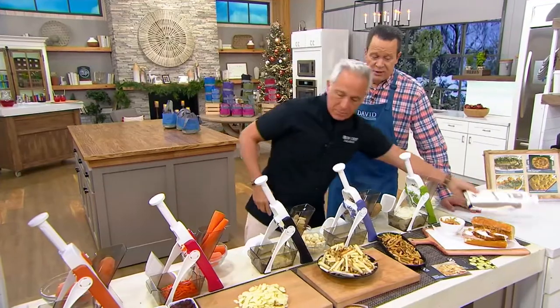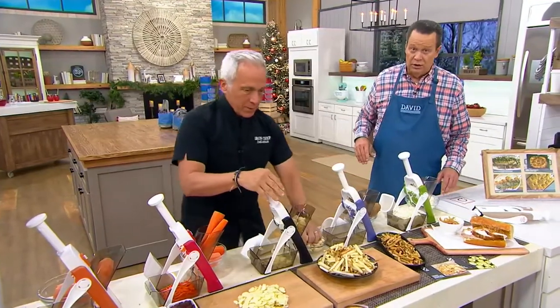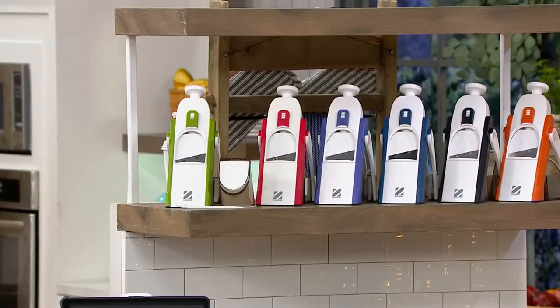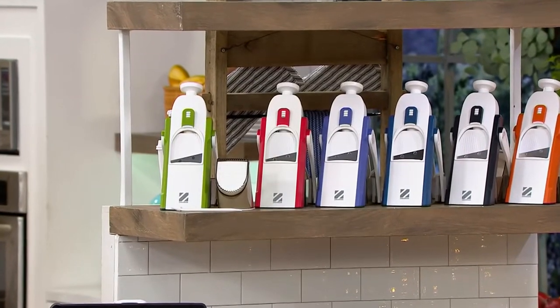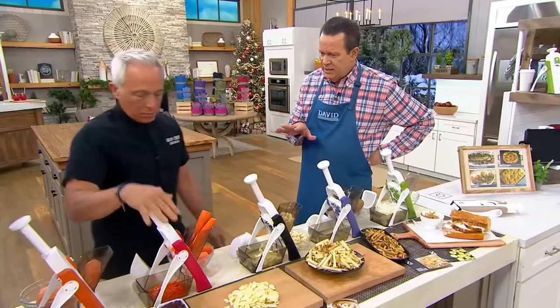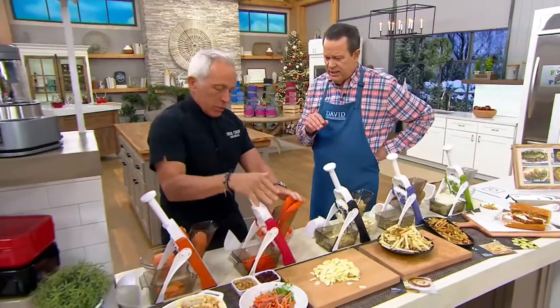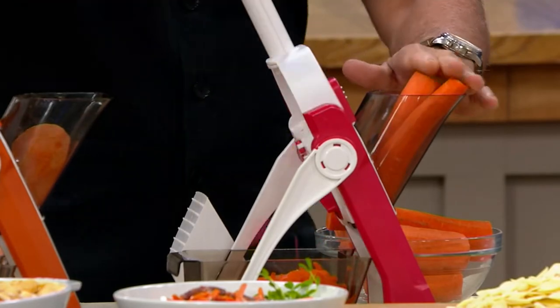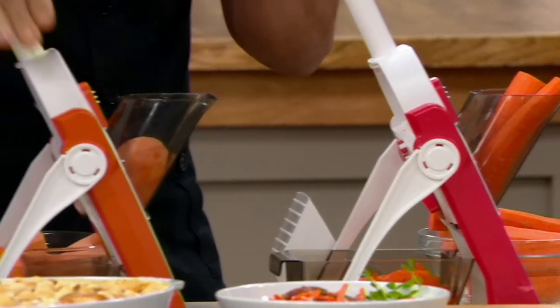Don't miss out on this. Black is now last call — about 150 left. Also, as we're prepping for Thanksgiving and all that stuffing — maybe carrots, maybe sweet potatoes, anything. We're doing a beautiful carrot chiffonade here, or a little matchstick. And we have beautiful gratin of sweet potatoes — one of my favorites.